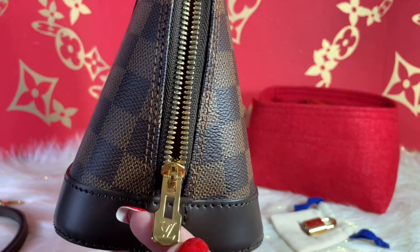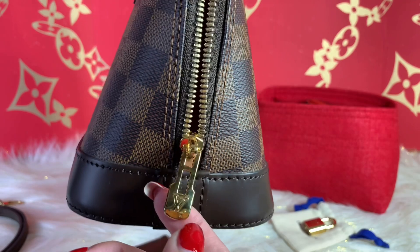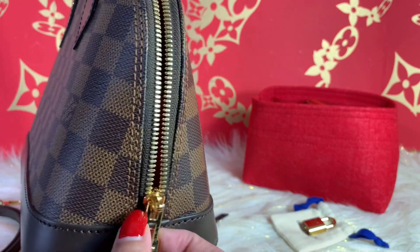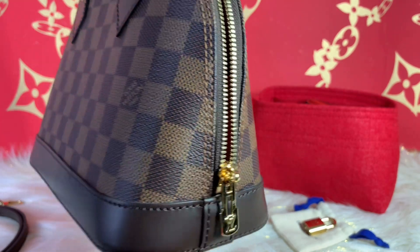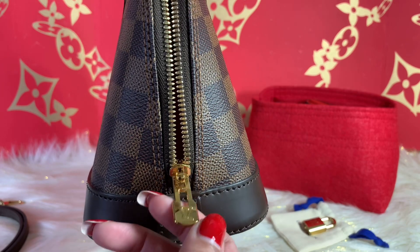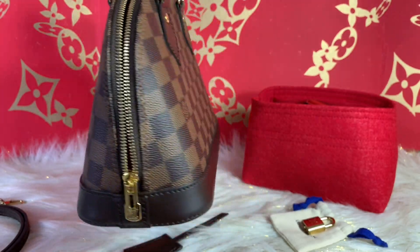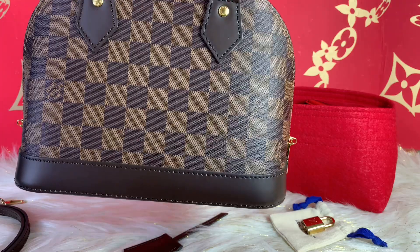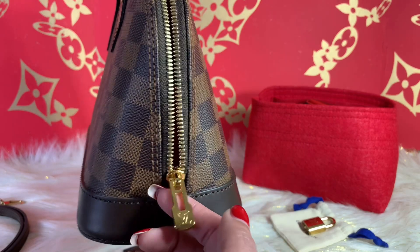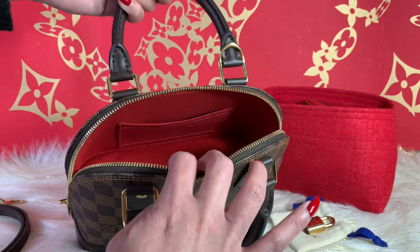Looking at the hardware, I can see some hairline scratches — that's expected because you close and open it, you put pressure on it, you touch it all the time. But looking at it right now it seems like it's holding up pretty well. The hardware shows no chipping, which is nice — very shiny. I personally would prefer a brass hardware; I'm not too keen about the shiny gold — but that's just my personal opinion.